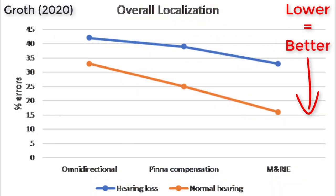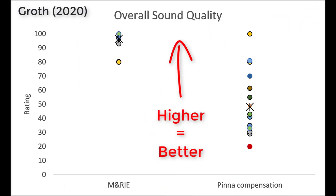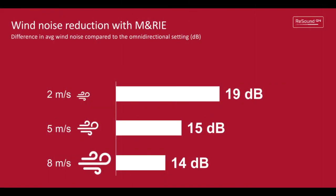In the Groth 2020 white paper, we can see that the MARIE receivers were able to preserve localization ability better than a hearing aid microphone set to omnidirectional mode — which picks up sound from 360 degrees — with pinna compensation designed to replicate the pinna effect. We can also see that the perceived overall sound quality and spatial sound quality improved with ReSound's MARIE receivers compared to their pinna compensation. Wind noise is also improved because the microphone is shielded by your pinna, and you can get up to 19 decibels of natural wind noise reduction.